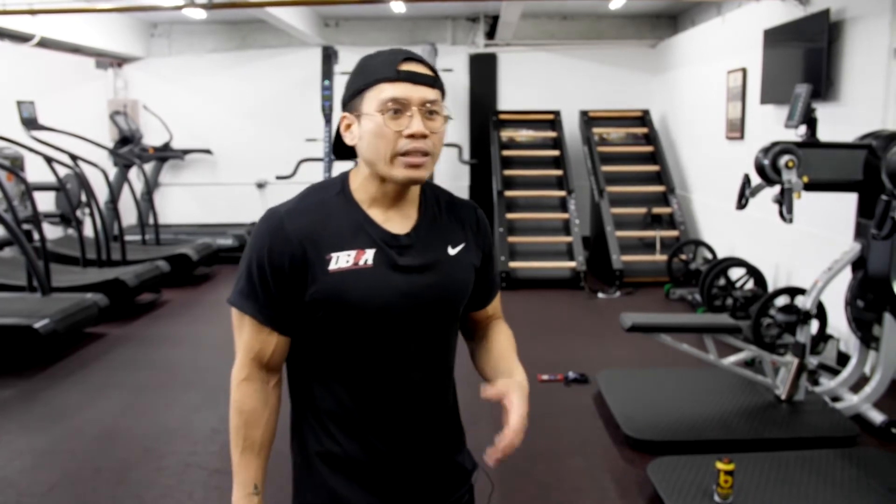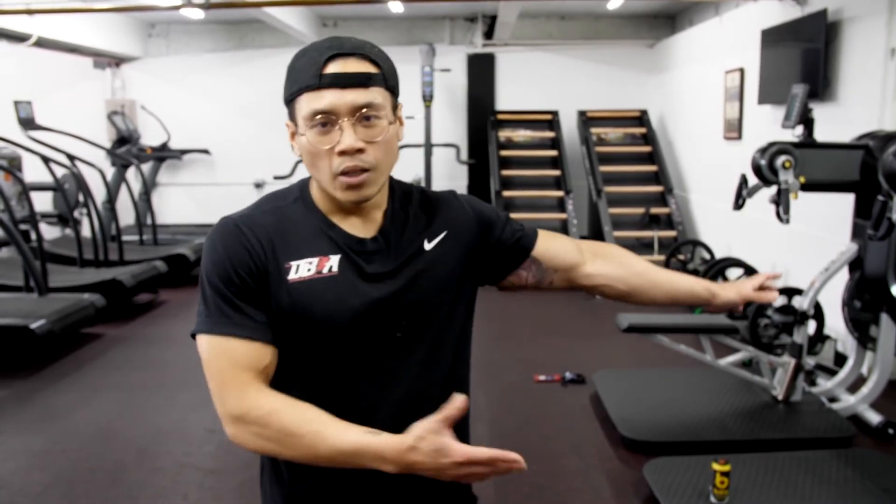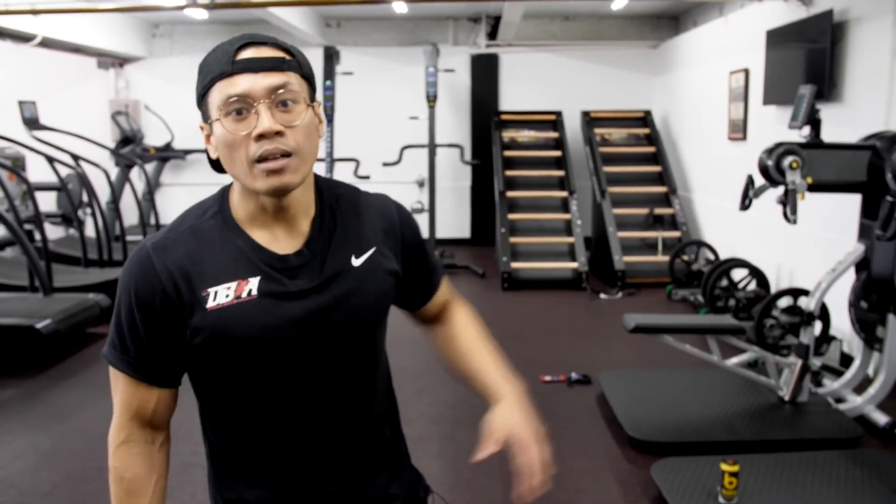So next time you guys come down to Different Breed, if your joints are a little achy and you need something low-impact but you still want to get your heart rate up — especially if you're trying to lose some body fat for the summer — great machine to use: the Octane Elliptical.